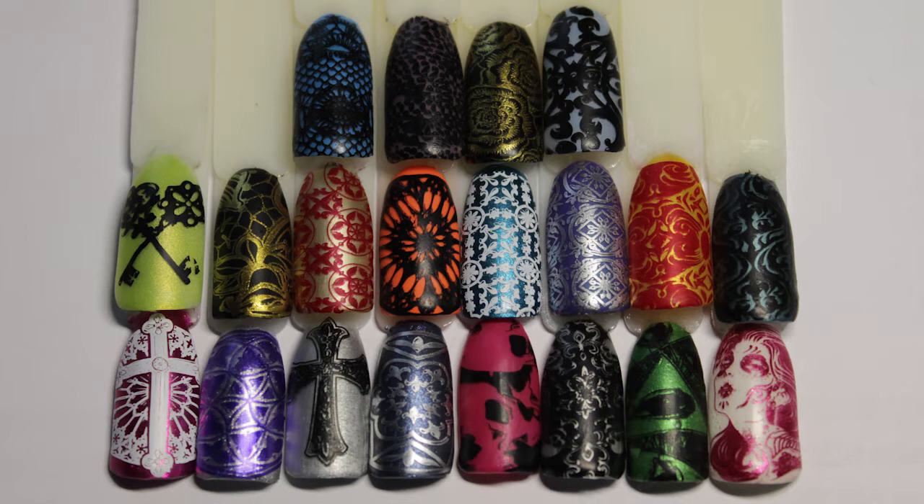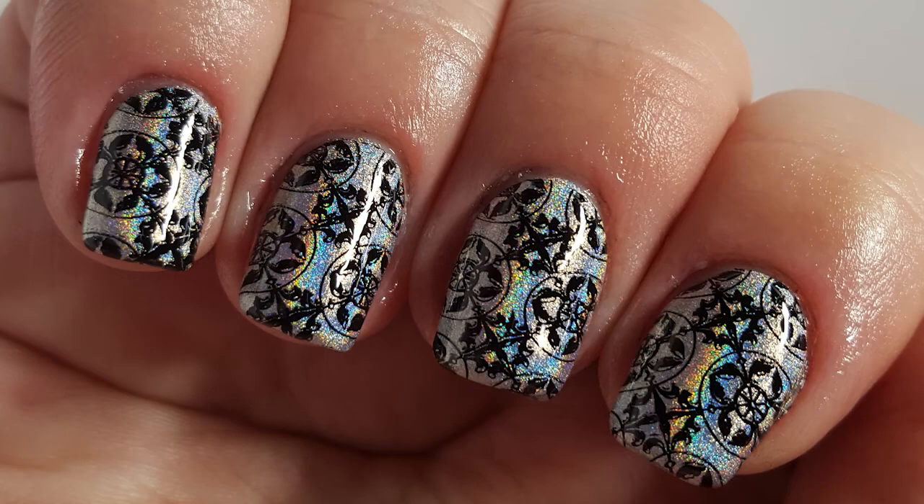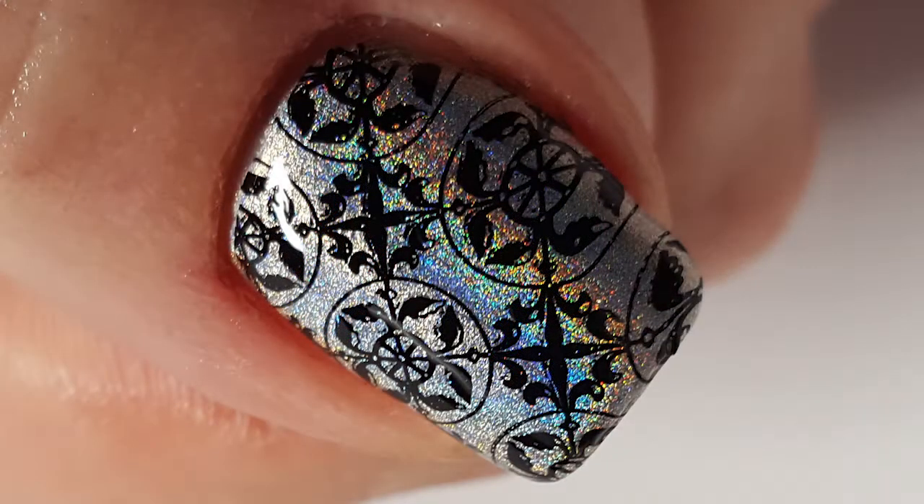If you haven't looked at any of Dixie Plates yet, they're definitely a must on my list. I like how my manicure has turned out and I will be using this plate quite a bit.